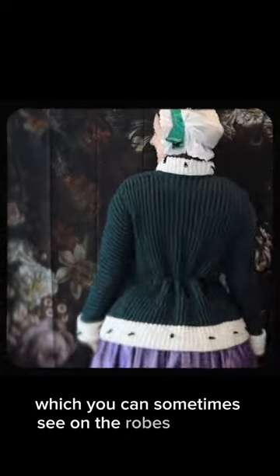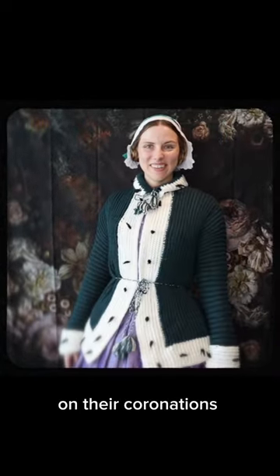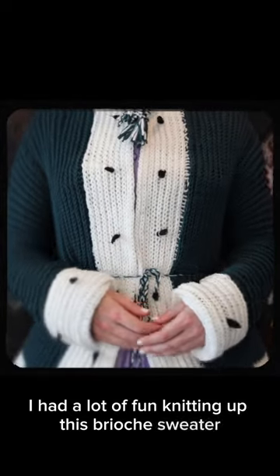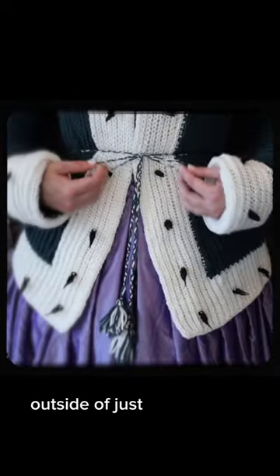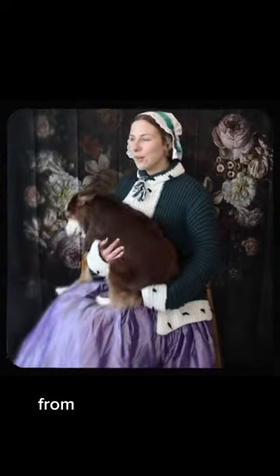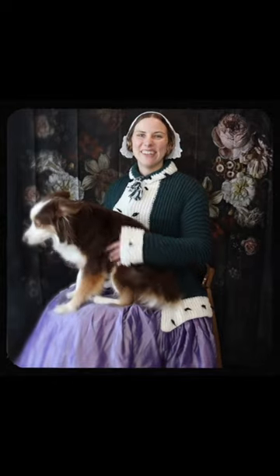Ermine is what you can sometimes see on the robes of royals at their coronations. I had a lot of fun knitting up this brioche sweater, and it'll get a lot of use outside of just Victorian costuming. It does feel fun to look like I just walked out of a fashion plate from the sweater knitting pattern.